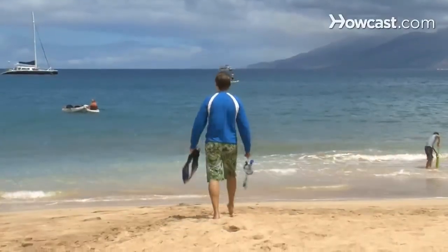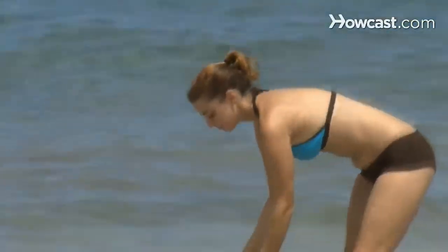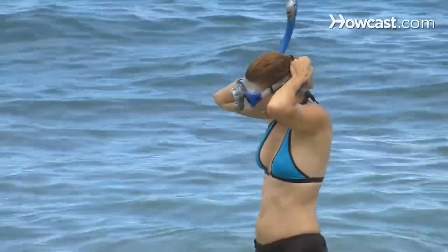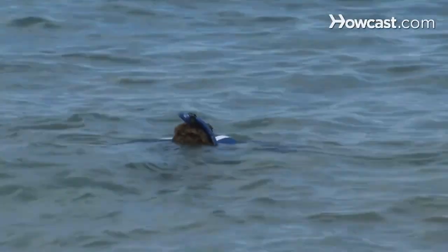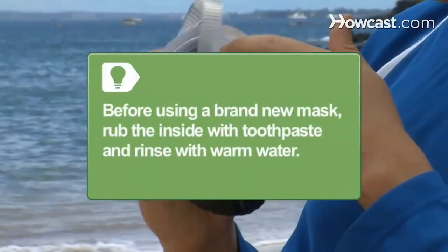Step 2. To keep your mask from fogging, rub saliva around its interior and dunk it in the water. Then bring it to your face. Place the straps around your head and pull them until the mask is snug but not tight. Hold your face underwater briefly to ensure the mask doesn't leak. Before using a brand new mask, rub the inside with toothpaste — not gel — and then rinse it with warm water to help prevent it from fogging.